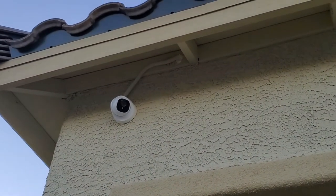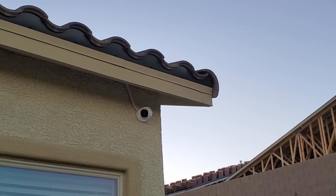So this is the finished product. All of our cameras have wire covers. From a distance, you can barely notice these covers at all.